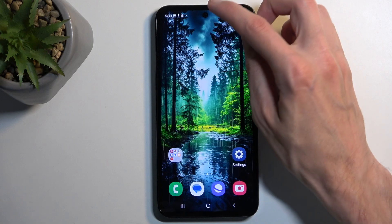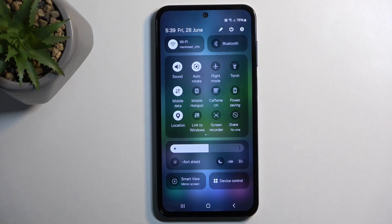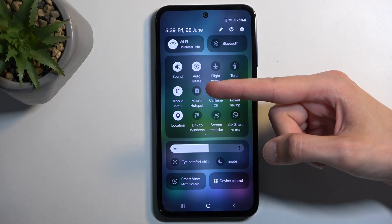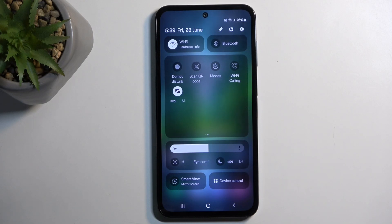To get started, pull down your toggles by swiping down from the top of your screen, then swipe down once again to extend the list of visible toggles. Once you do that, you can see the hotspot toggle on one of the pages. For me it is right here, but you might need to flip to the left to get additional pages.